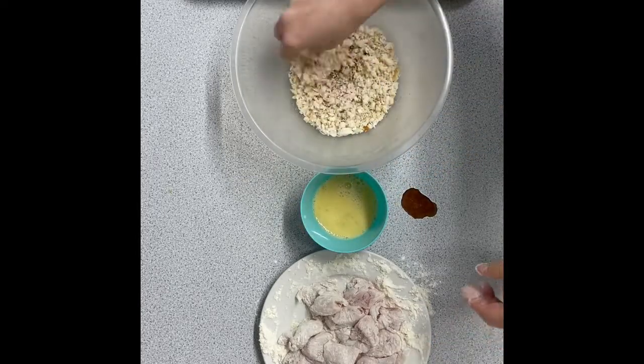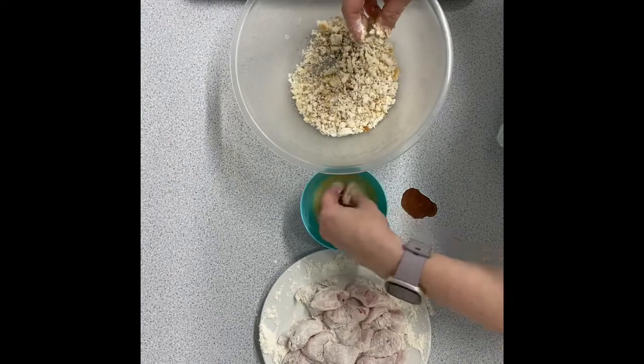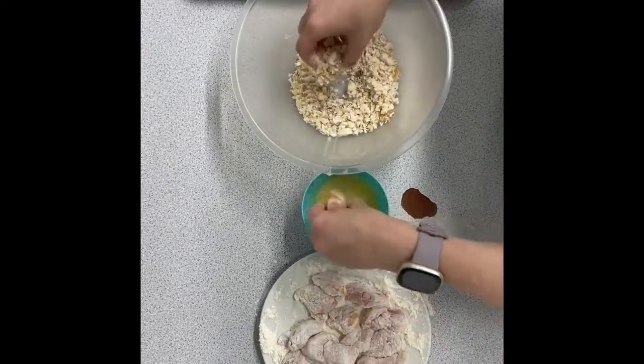If you want a crispier nugget, then you repeat the process with the same piece of chicken — so you would coat it in flour again, egg, and then the breadcrumbs. The staler the bread, the better the breadcrumbs as well.